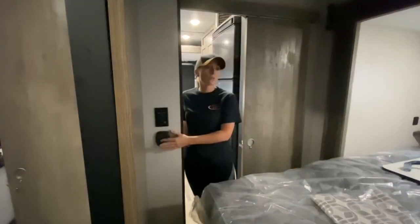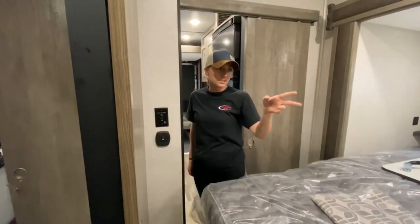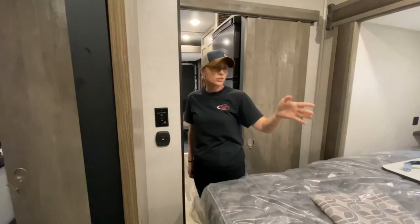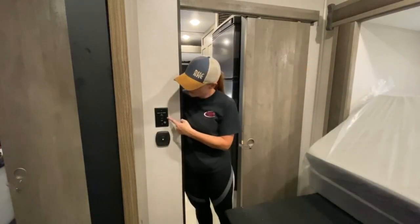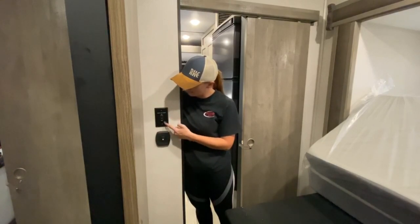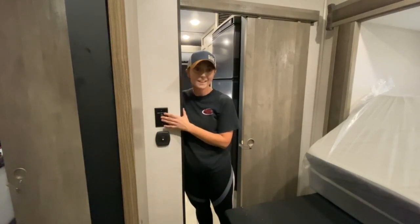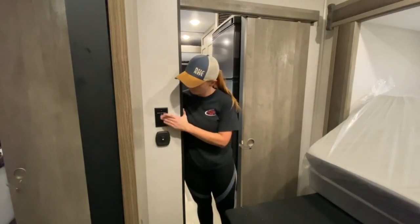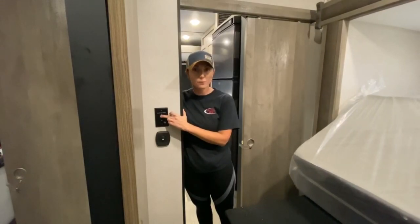Over here is your light switch for the bedroom — it does only control the two lights right here. Your light switch for the mirror is above the dresser, and the light above the bed is push-button. Right here is your slide switch — it is labeled in and out, slide out room, so you don't forget. You fold your mattress up, press and hold the in button, and it runs all the way in.